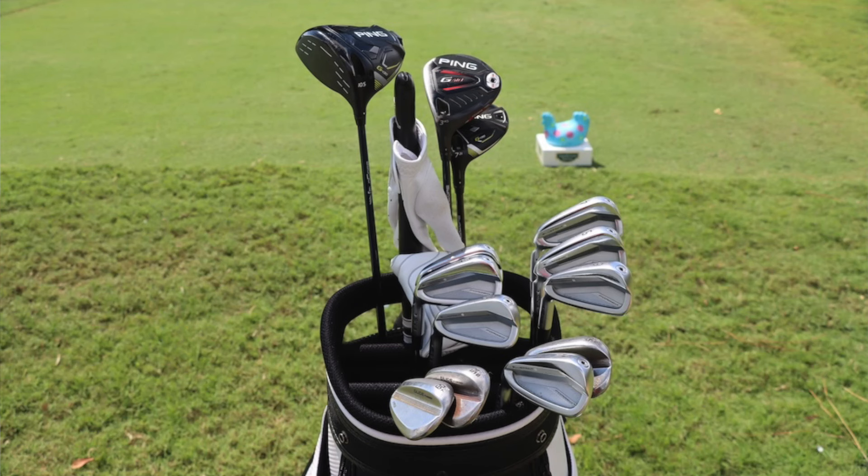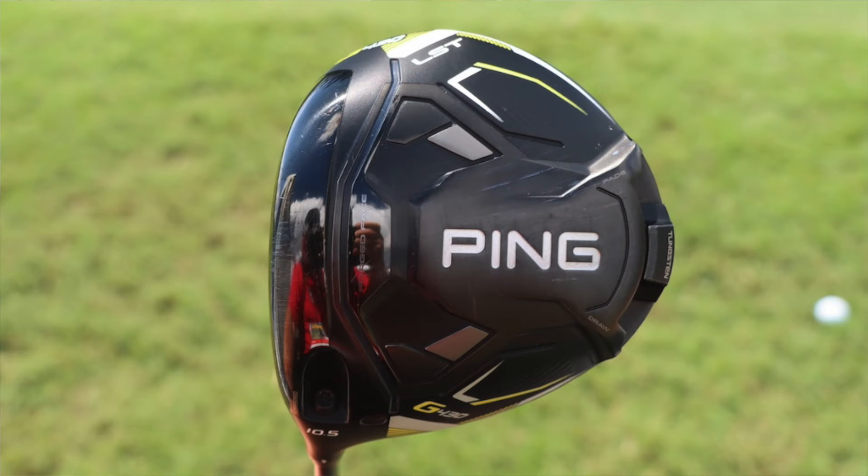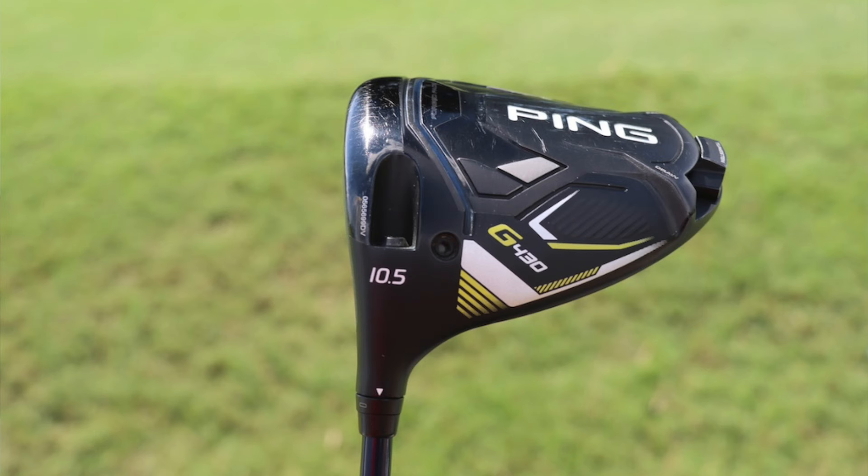Matt is a Ping staff member, so most of the clubs we're going to talk about here are going to be Ping. Starting with the driver, it's the Ping G430 LST — the lower launching, lower spin model, with a little bit more neutral start line and neutral bias compared to the other G430 drivers in the lineup. His is listed as a 10.5 degree head, but the hosel setting is set to flat in the big minus position, which makes the head more flat, promoting a little bit more of a fade bias type shot, and it actually reduces the loft by one degree.